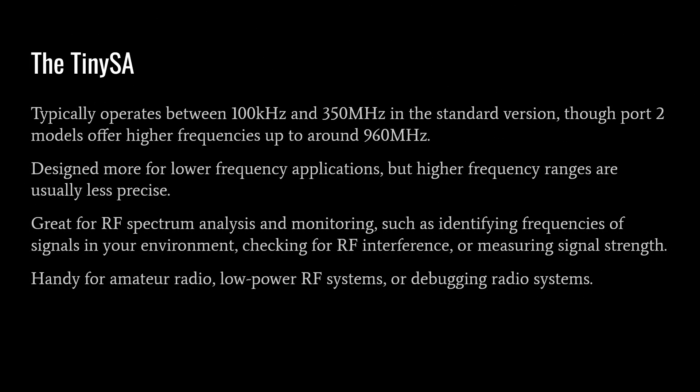The TinySA operates between 100 kHz and 350 MHz in the standard version, with port 2 offering higher frequencies up to around 960 MHz. The TinySA Ultra goes beyond that. It's designed more for lower frequency applications, though higher frequency ranges are less precise. They're great for RF spectrum analysis and monitoring — identifying frequencies of signals in your environment, checking for RF interference, measuring signal strength, and debugging amateur radio or low power RF systems.